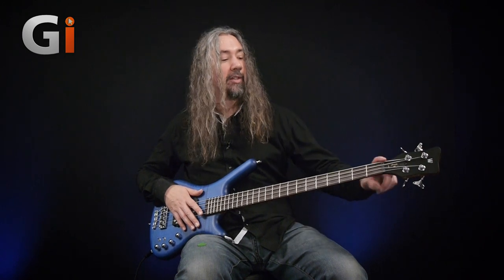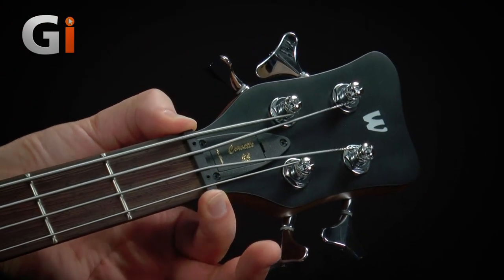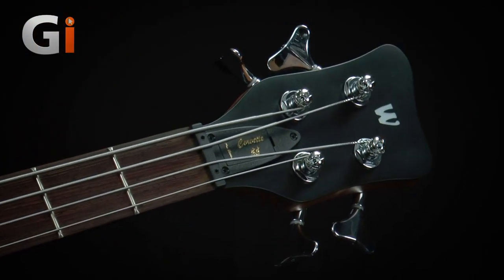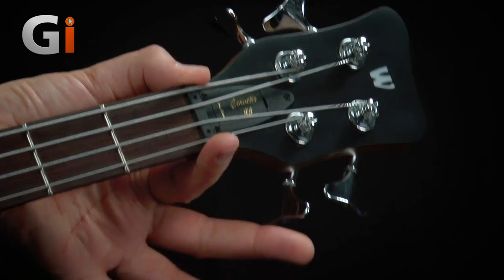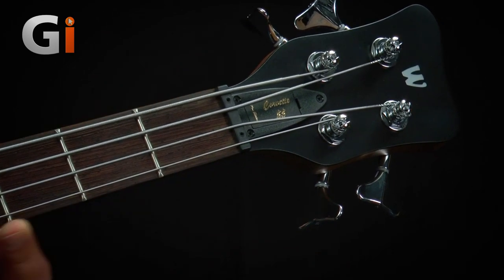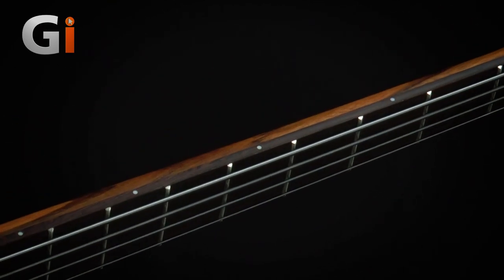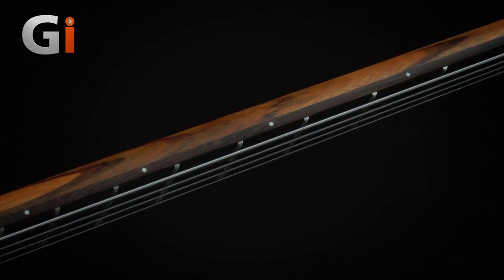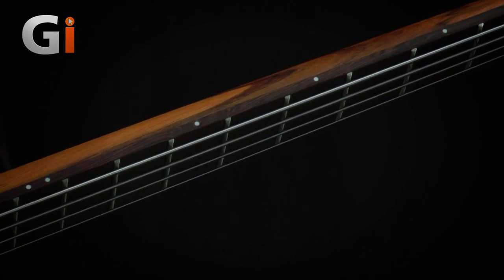Back up at the headstock, coming down the fretboard. Warwick's Just a Nut 3 is the model on this — an adjustable nut. If you're finding it's not high enough or too low, you can actually adjust the height of the nut to suit your playing style. Out of the box, this is bang on — no problems whatsoever. 38mm nut, about 1.5 inch, jazz neck profile. Coming down the neck to the dots on the top — these are glow-in-the-dark dots, so you can charge those with a torch and still be able to see where you are on a dark stage.